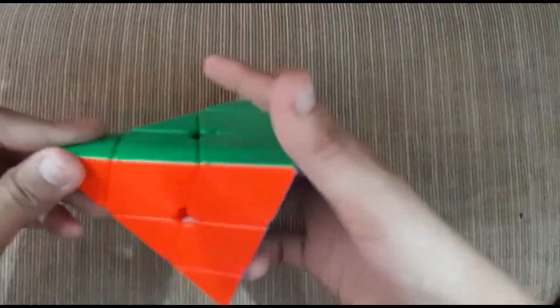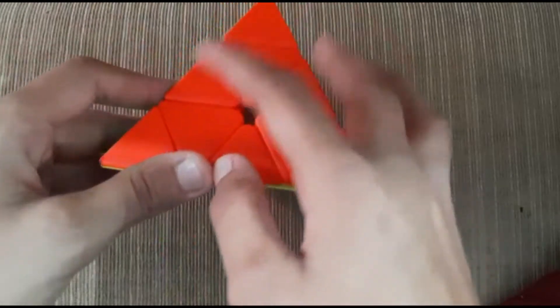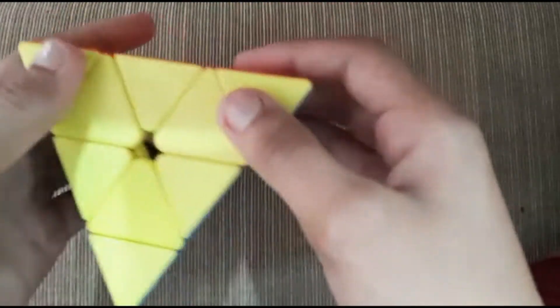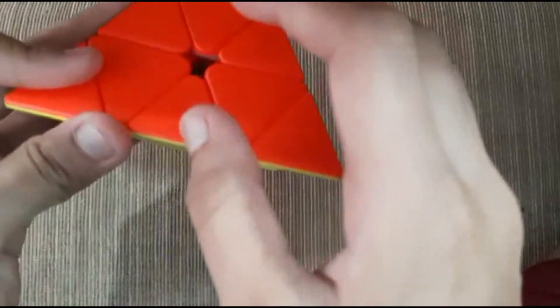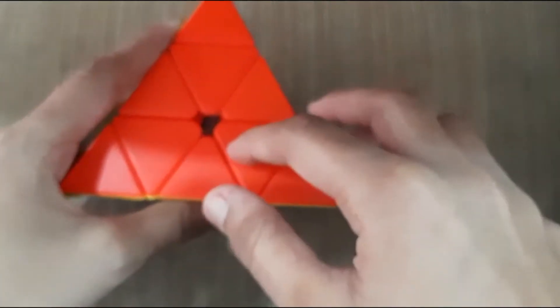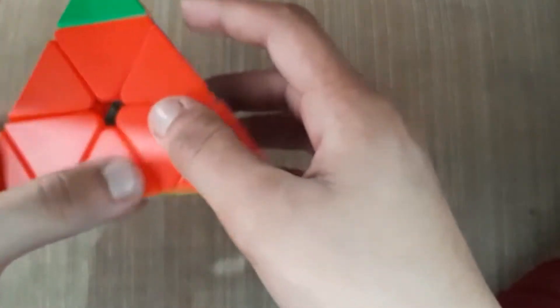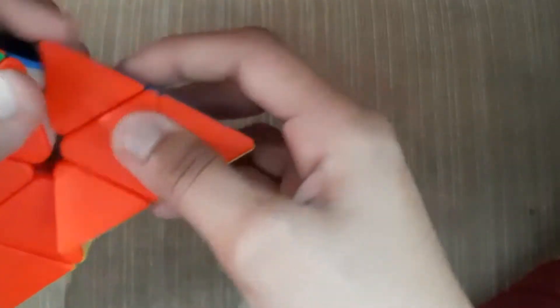So here we are going to solve the triangle cube. You need to know the center pieces of the cube because that's important. Each piece of the cube has a name. So like, not for each piece, but a few pieces have one name — this, this and this are named as center pieces. This, this and this are named as corner pieces. And this, this and this doesn't have a name, but this piece does not move any side. Whatever you do, this does not move — it stays in the same place or it moves with the same pieces.